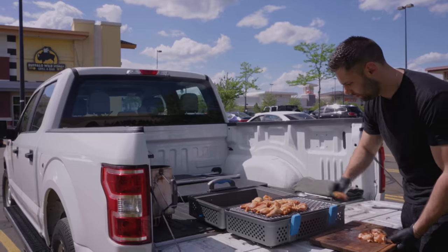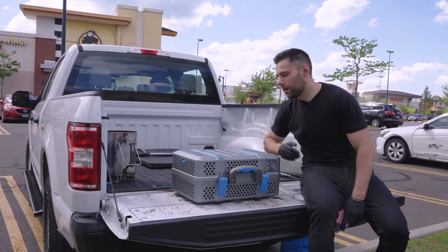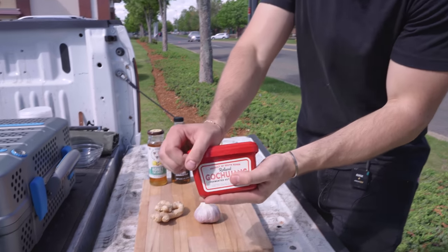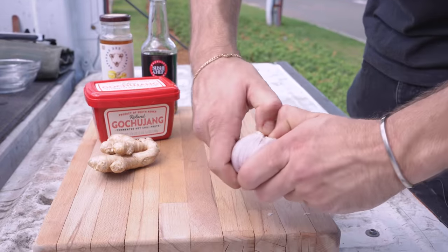The charcoal is all lit up and we're smoking over applewood, low and slow. Place down the grate and gently lay out all the wings. Time to let them grill and start to pick up that incredible smoky flavor. The parking lot was smelling great. Our wings are smoking — time to make our first sauce, which is asian inspired.